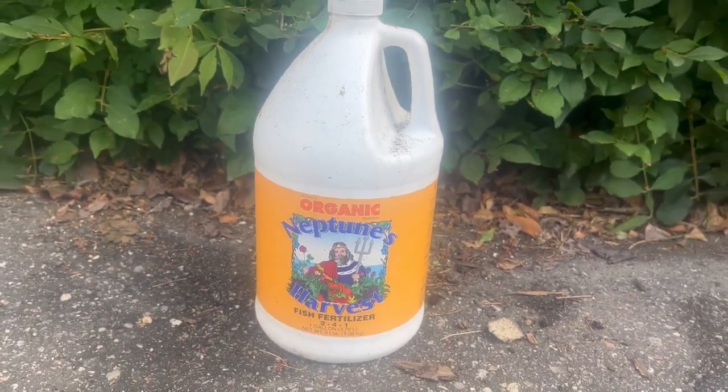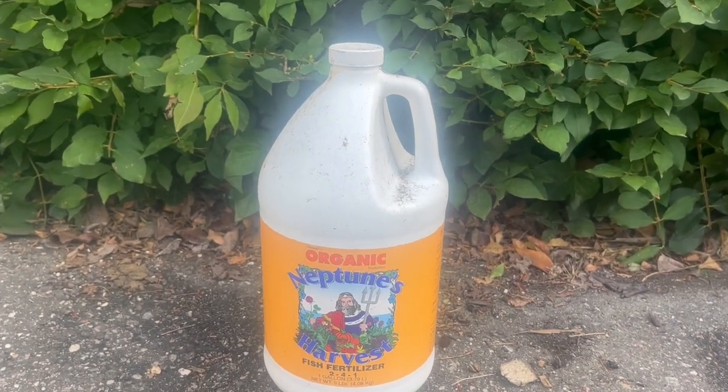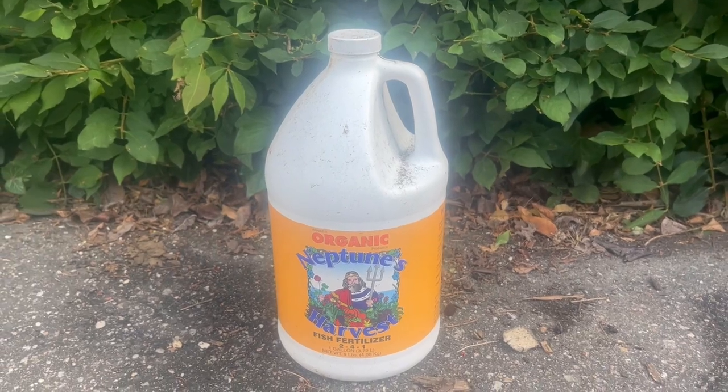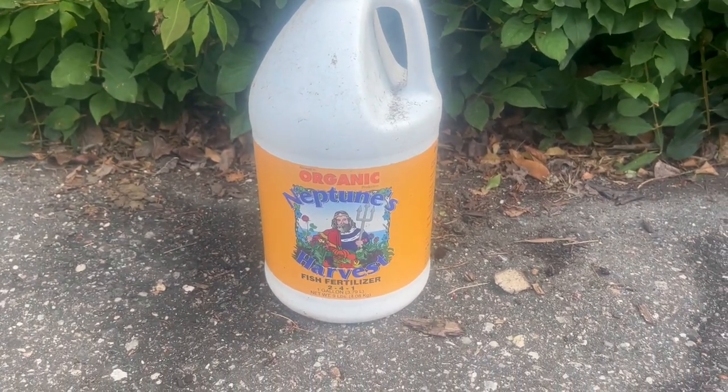So a great product to use in the garden. Definitely recommend this. Comes in a nice easy container to carry. Neptune's Organic Harvest Fish Fertilizer.